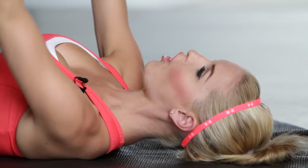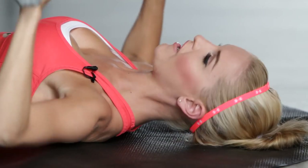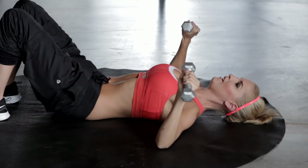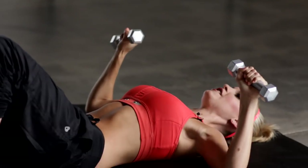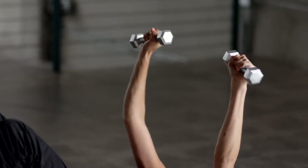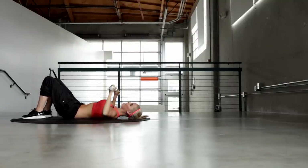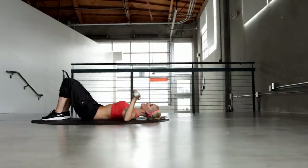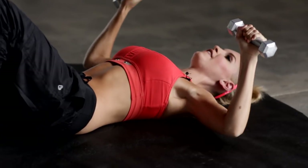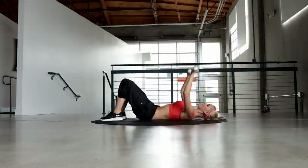Make sure you breathe the whole time. Great job guys, keep it going. Try and stay with it, it's just 30 seconds. Keep pushing, make sure that form is right. You really want to straighten those arms as you get to the top. Keep going, less than 10 seconds to go. You should start to feel it in those biceps and across the chest. And release.